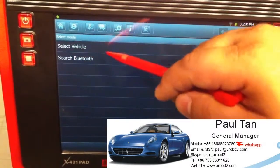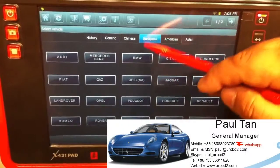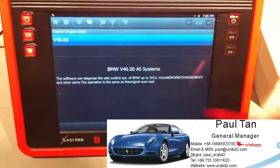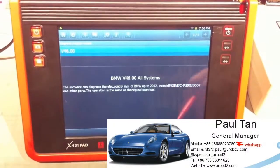Here we got the select vehicle screen. We search Bluetooth and select the vehicle. We choose BMW from European, and you can see the software version displayed: BMW V1646.00. We click OK.